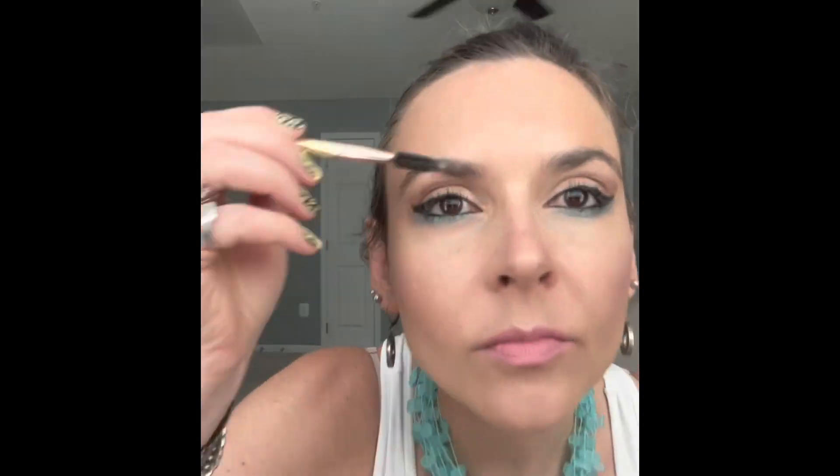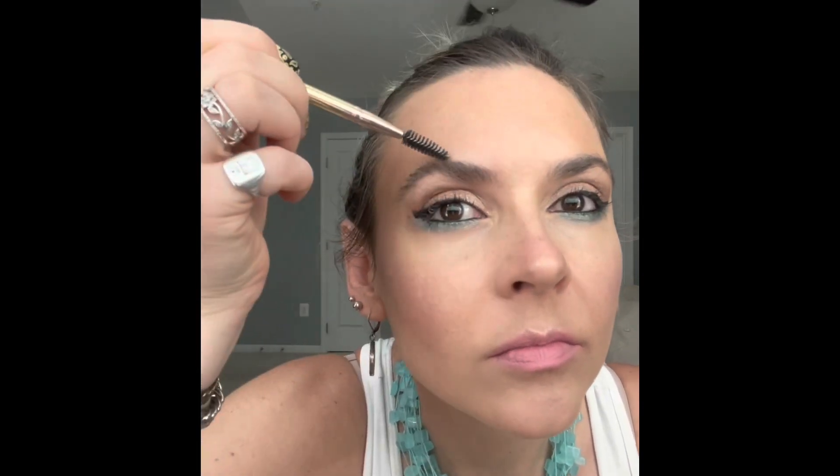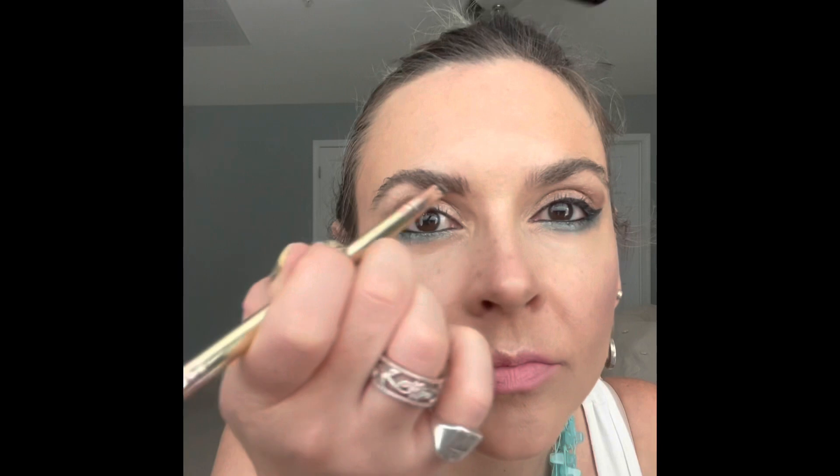Last step: I apply some cream blush, blend it out, and set it with a stay spray. I love putting the stay spray on a beauty blender — that way I get a final blend and that stay spray all over my face. Setting cream-based makeup with a powder is optional; I often skip it because I like the glow the cream gives me. But I'm about to go to a dinner party on a hot, muggy August Maryland night, so I need all the help I can get. Applying setting powder over your makeup will ensure it really cements into place and lasts all night.